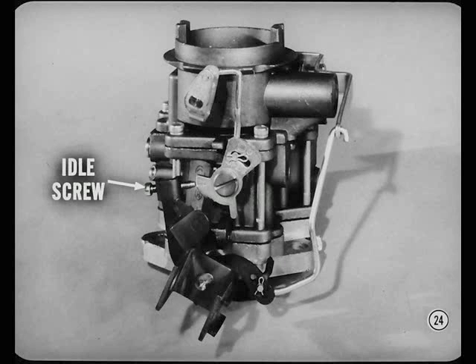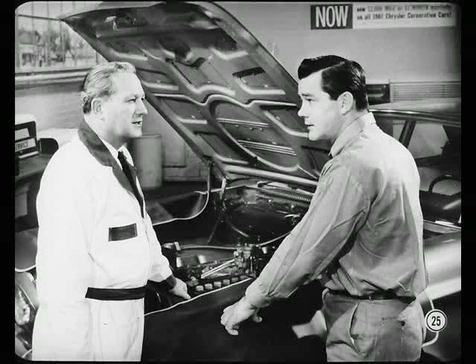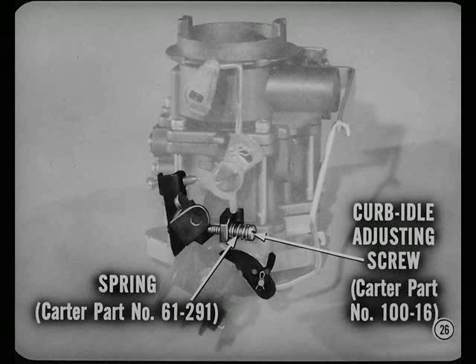Adjusting fast idle and curb idle on early 1960 model six-cylinder engines is sometimes a problem, because the carburetor has only one screw for setting both fast and curb idle. As a result, fast idle may be too fast when curb idle is okay, and when fast idle is okay, curb idle may be too slow, causing rough idle or stalling. You can install a curb idle adjusting screw and spring in the tapped hole that's provided. Then you'll be able to set curb idle separately and get a more accurate fast idle setting. It also ensures better choke and warm-up performance.